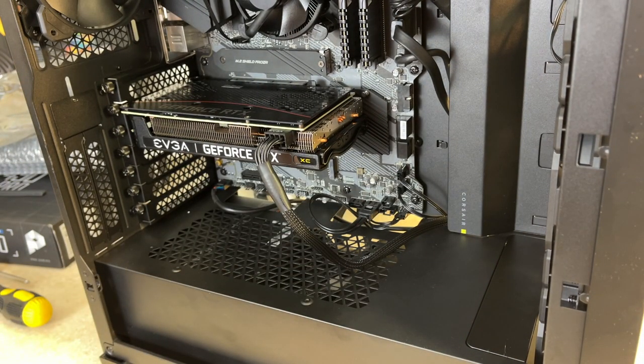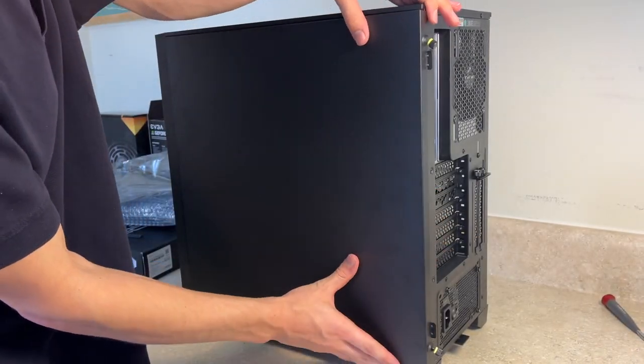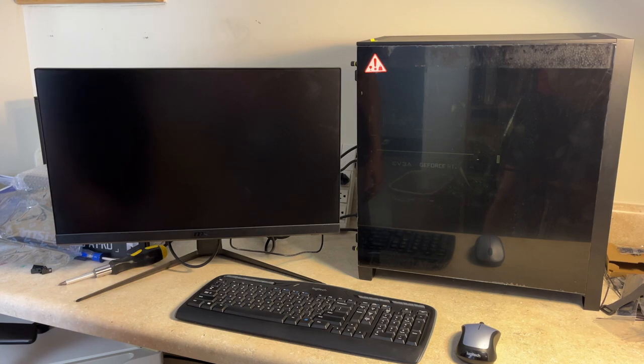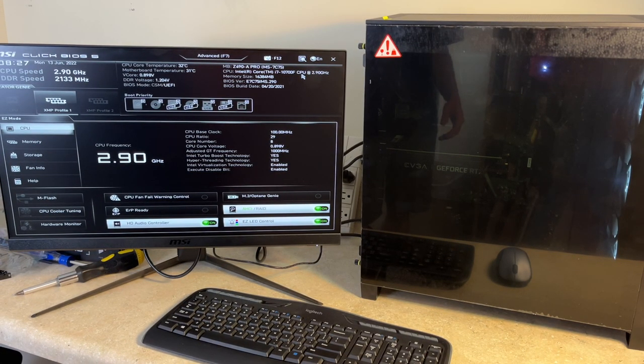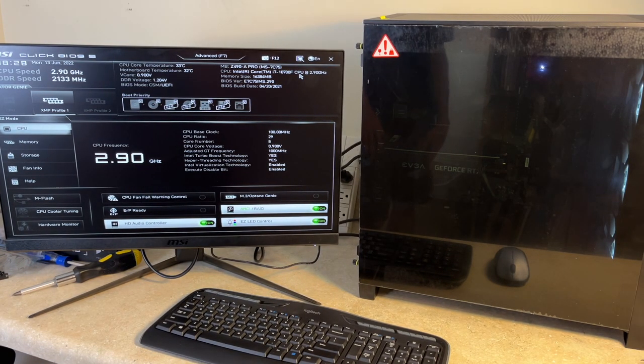Just like that the graphics card is installed — now time to finalize some cable management and then install Windows 10 Pro, maybe even Windows 11. We finished up cable managing the back and now we are putting on the back plate. It's now time for the moment of truth — does it turn on? We don't have an OS installed yet but we're going to see if it boots into the BIOS. It only took about two power cycles but we got it to boot into the BIOS. Since we installed our own graphics card it just required an extra power cycle to initialize it and get everything to show up on the screen.